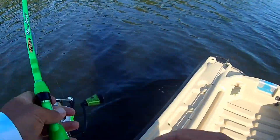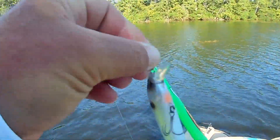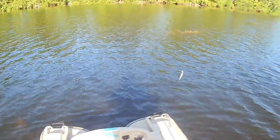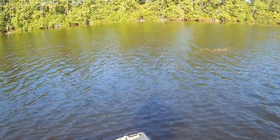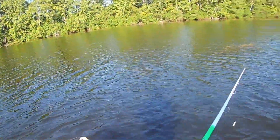We are in the middle of the danger zone. We've got the old Yozuri jerkbait tied on. It's a windy day, but you can see this is where we're going to be fishing. There's emergent hydrilla everywhere, but I said I was going to experiment with it, and that's exactly what I'm going to do.